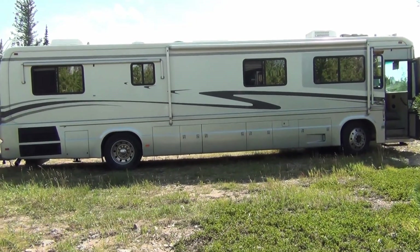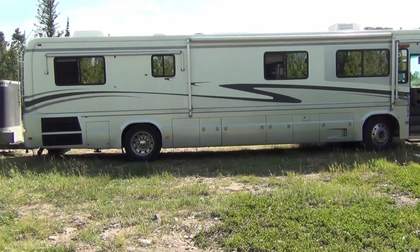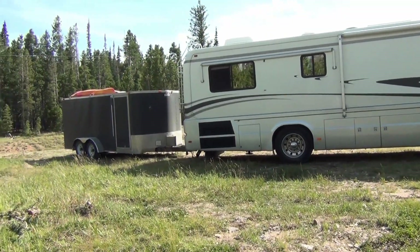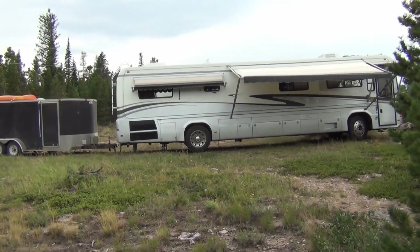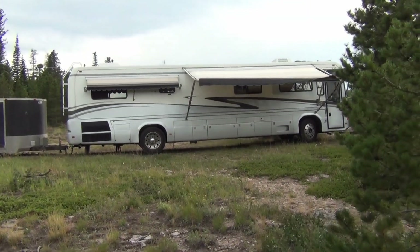I love having the awning on this side away from the wind, and having the sun rise — I don't know, maybe it'll work for me. Well, I got it leveled up pretty good, but we've got a storm coming in.